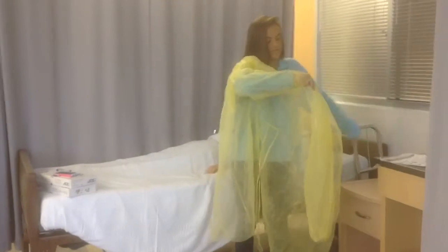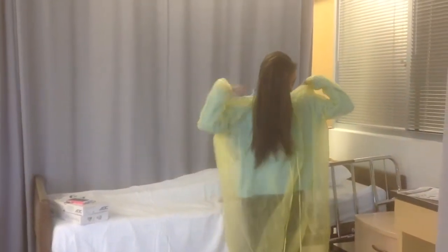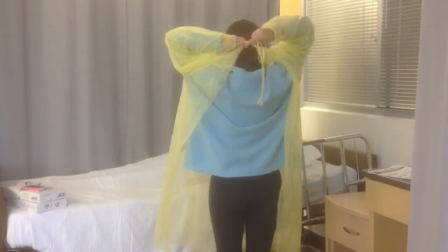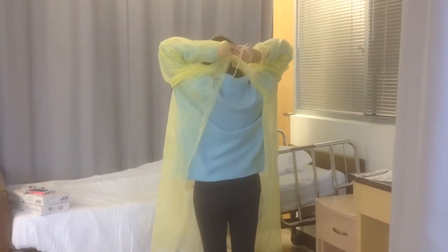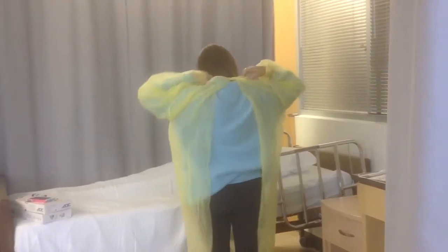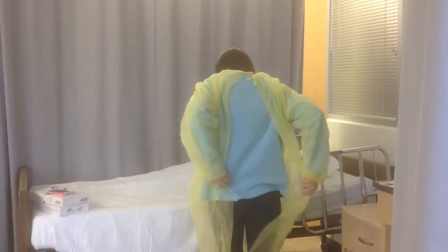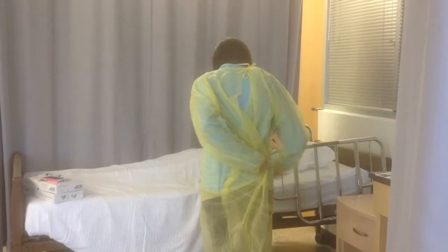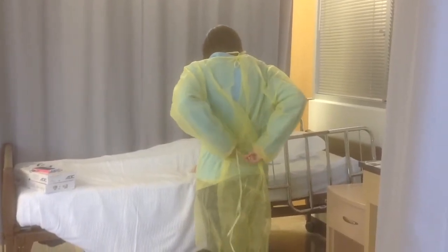Put your arms through and tie it at the top. Get both of the ties and tie it into a bow at the top. Then take the bottom straps and make sure to crisscross them in the back so that your full back is covered. Take the ties and tie them into a bow as well.